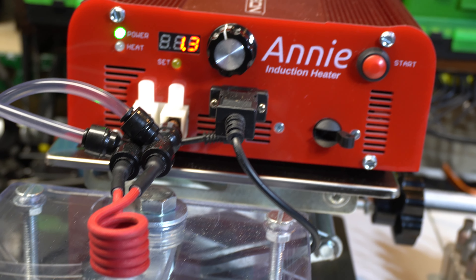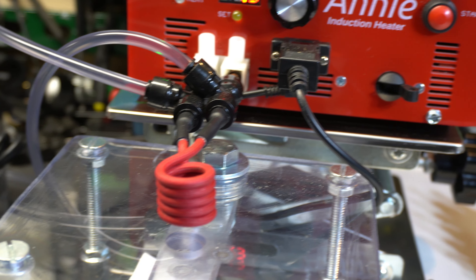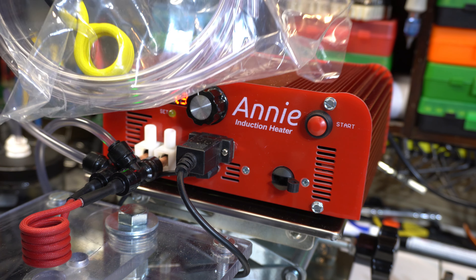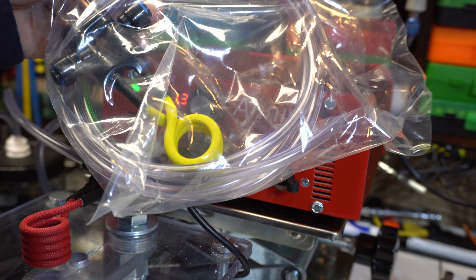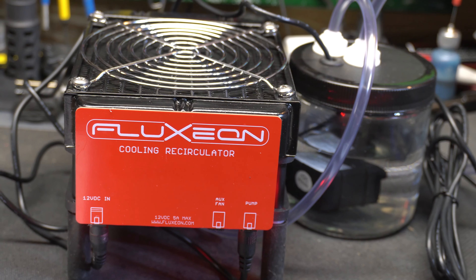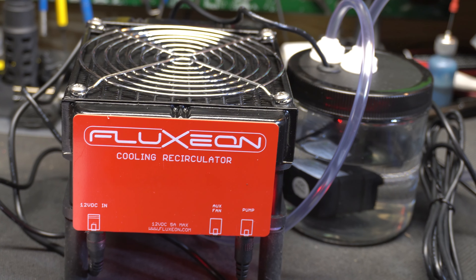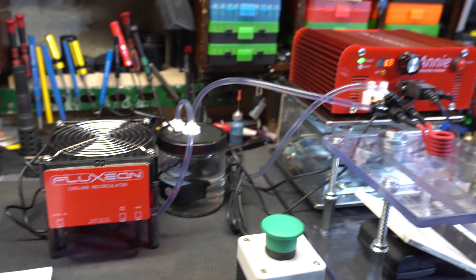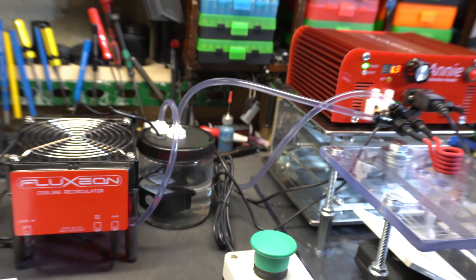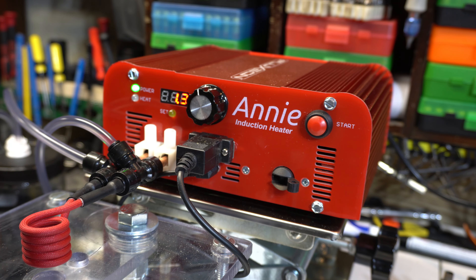We have the water-cooled coil. There are actually three different coils — this one is typically for most centerfire rifle cartridges. They also have a bigger coil for 50 BMG or larger cases, which is water-cooled as well. I have the Fluxeon cooling recirculator, which is 12 volt — almost like an industrialized computer fan with a water pump system, which is pretty awesome.